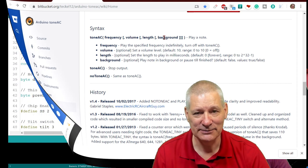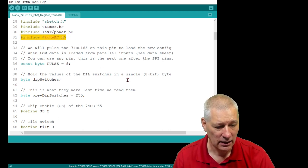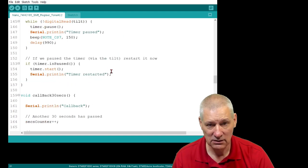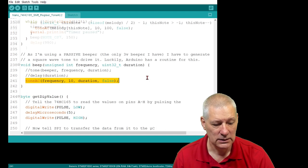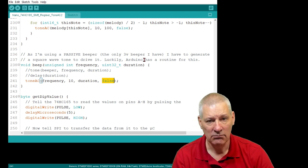Here's my amended sketch. I've included ToneAC and that's all we have to do for the include. I've changed my beep routine from a standard tone command to: toneAC(frequency, 10, duration, false) - where 10 is maximum volume and false means do not run in the background. There are other occasions when I do run in the background but you'll find that in the code itself.